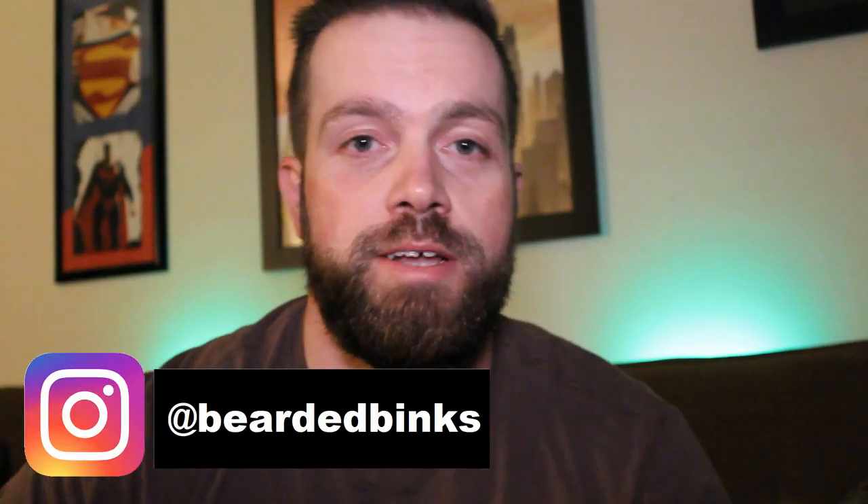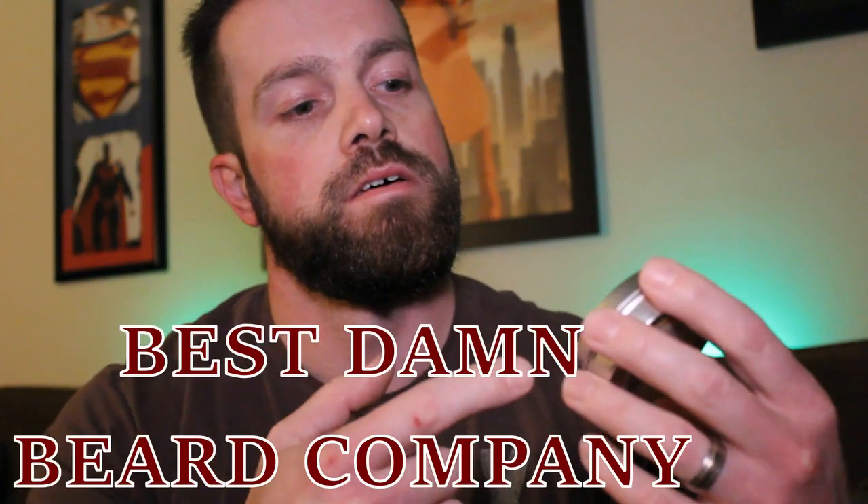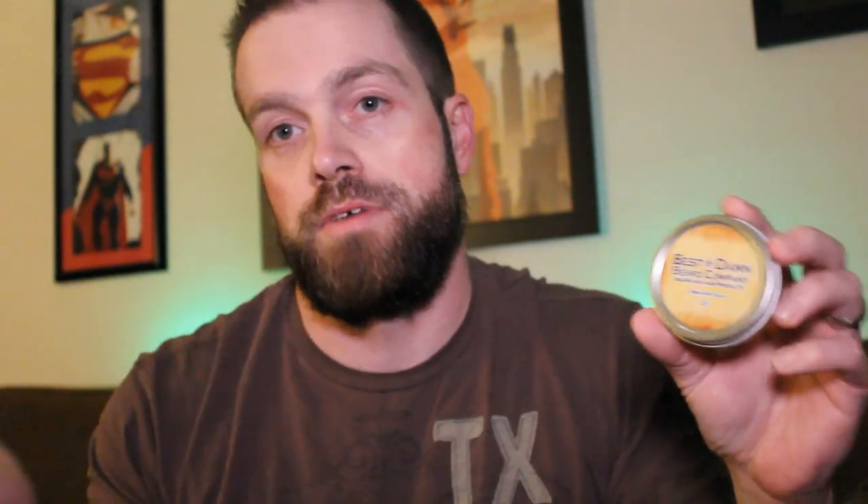Alright, how is everybody doing? Sorry about that. I really have no choice — I have to cuss a little bit because I'm talking about the Best Damn Beard Company. That's their name. I have to say it. I'm playing around now.